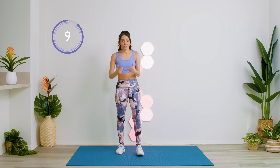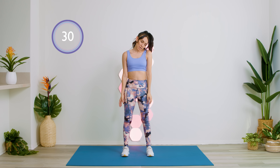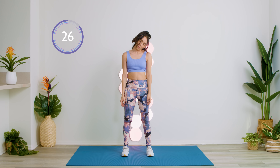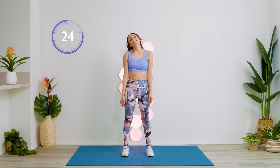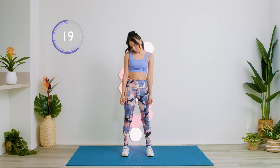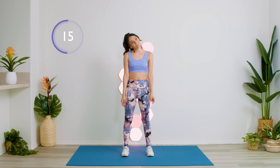I know after I get off a long flight, my neck is hurting. So we're just going to be doing some really tight head rolls. We're going to do the other side.